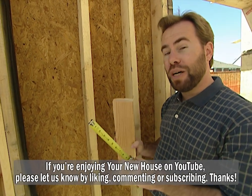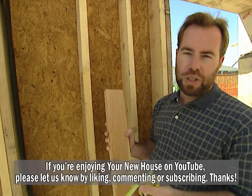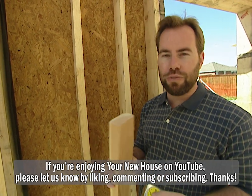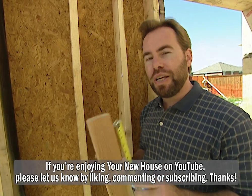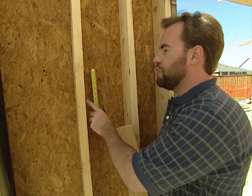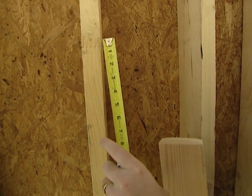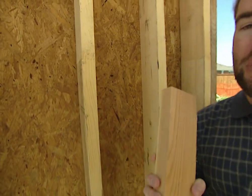Plus, you're actually going to save money. There is more cost to going to a 2x6 exterior wall — approximately $1,000 for a 2,000-square-foot home — but you're going to save money on your utility bills every month you live in that home. Instead of being limited to R13 insulation, you can go to R19 with a 2x6 exterior wall, which means big savings every single month.